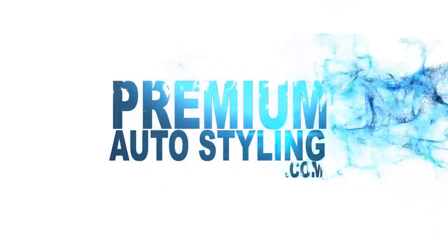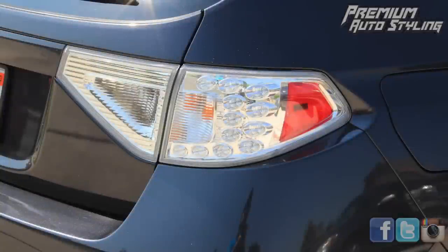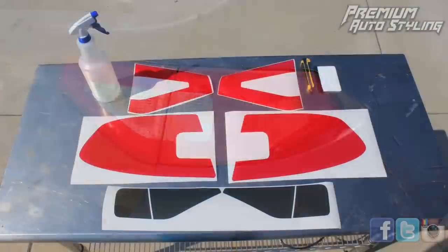This is the official taillight overlay install video from Premium Auto Styling. In this video, we're going to show you how to make your car go from this to this. So let's get started.